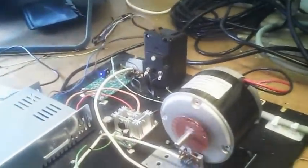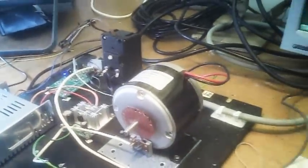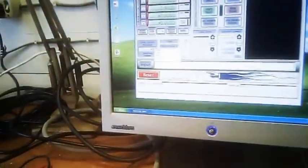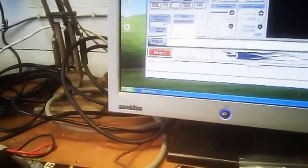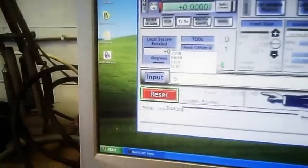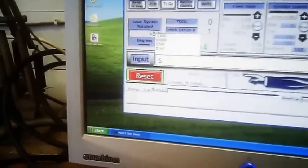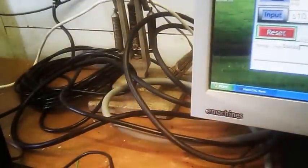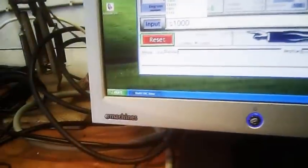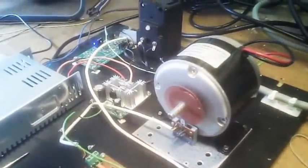I can vary the speed of the motor with commands from Mach 3 using the manual data input. We can change the speed, which is standing at the moment at 110. We can key in a thousand, and the motor goes up to a thousand.